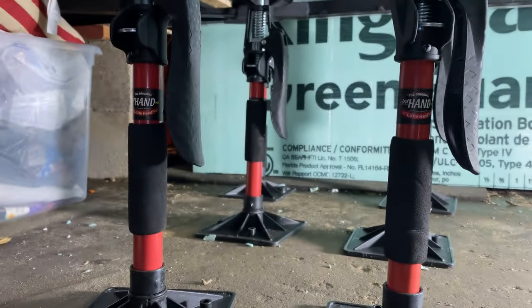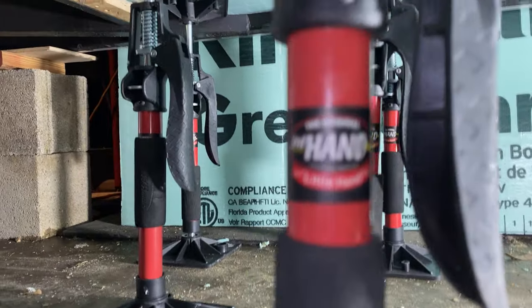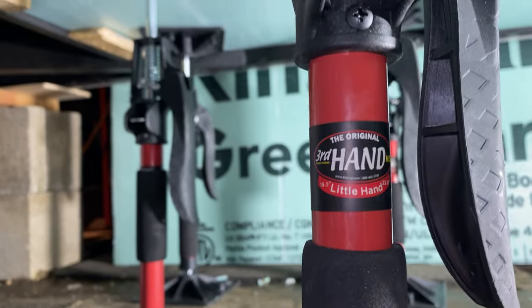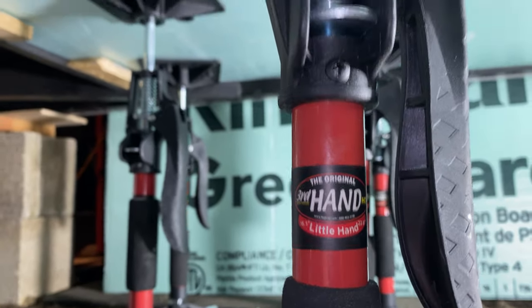Then I use this third-hand system — I think these are called little hands. Let's see if I can get the focus on it. These are really awesome; they really helped out a lot when you're working by yourself, just to hold the boards up there until the construction adhesive sets up.